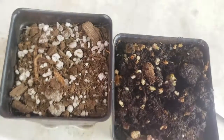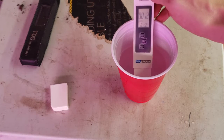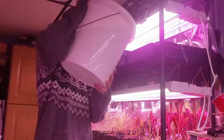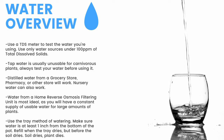For water, you first need a TDS meter — it measures total dissolved solids. You need water with under 100 parts per million for carnivorous plants. Here you can see my tap water comes in around 100 ppm, while my reverse osmosis filtered water clocks in at 12 ppm. I use the tray method, watering from the bottom one to two inches up the pot, and refill the trays before the medium dries. Distilled water from a grocery store or pharmacy works, as does nursery water. Water from an air conditioner or dehumidifier can be used but is not recommended long-term. If the soil dries, the plant dies.